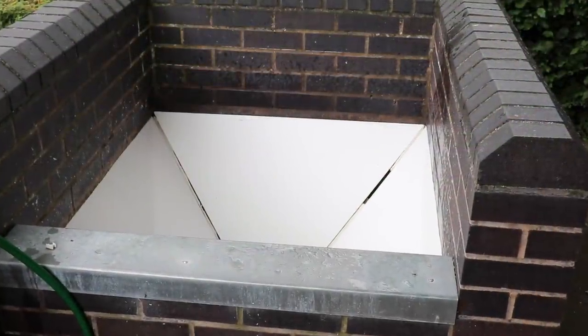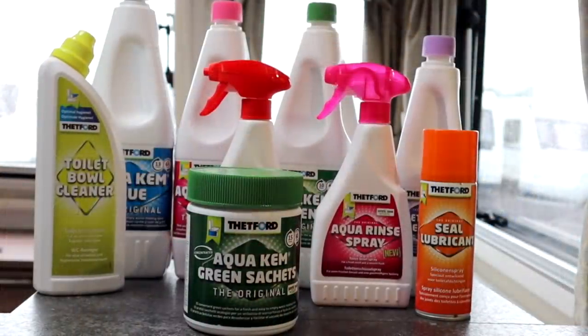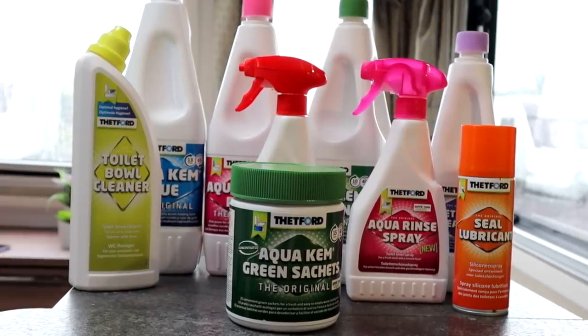Just a quick personal note: we swapped over to the green about two years ago and noticed no difference — in fact I personally prefer the green, it's a nicer smell. Now, in the caravan accessories shop you would have noticed other chemicals in different colors — I'll cover some of those a bit later. But right now, let's use some of these chemicals and go through how to prepare the chemical toilet.